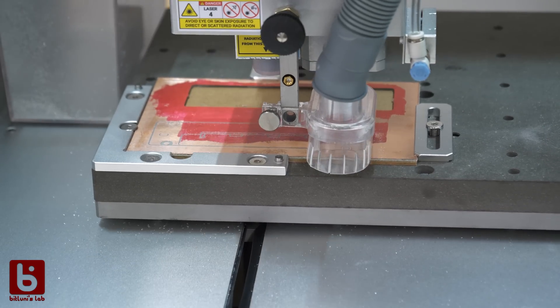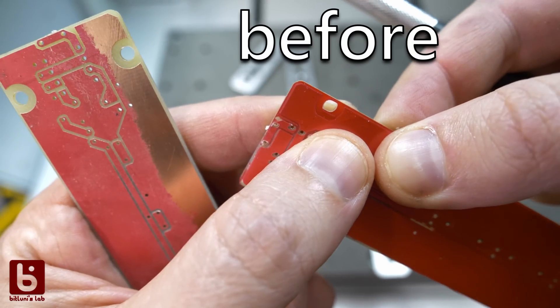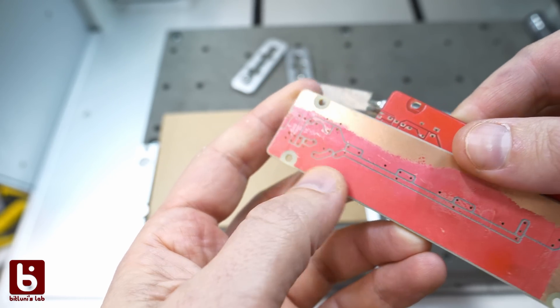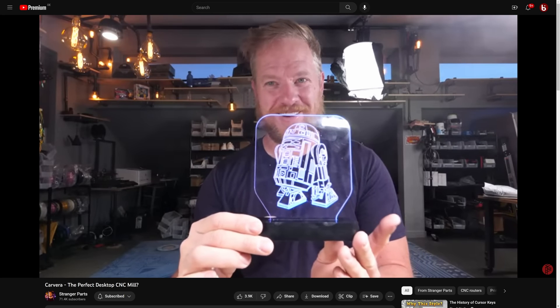I ran the example again and this time the result was flawless. That was easy to fix — it's just one screw. You probably, like me, already watched Scotty from Strange Parts finishing that example, so I rather wanted to try other features.